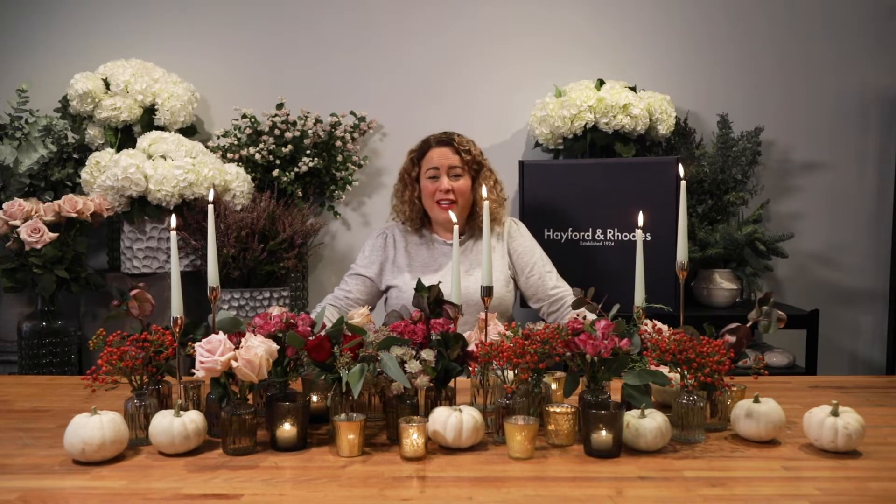Welcome to Hayflin and Roads, I'm Joanna. So here we've got the most beautiful tablescape with bud vases with the additional hint of Halloween.